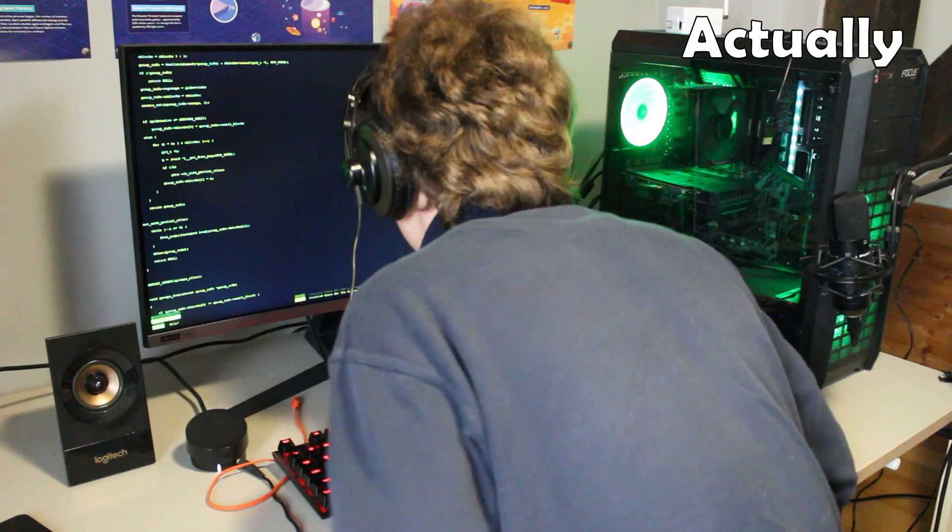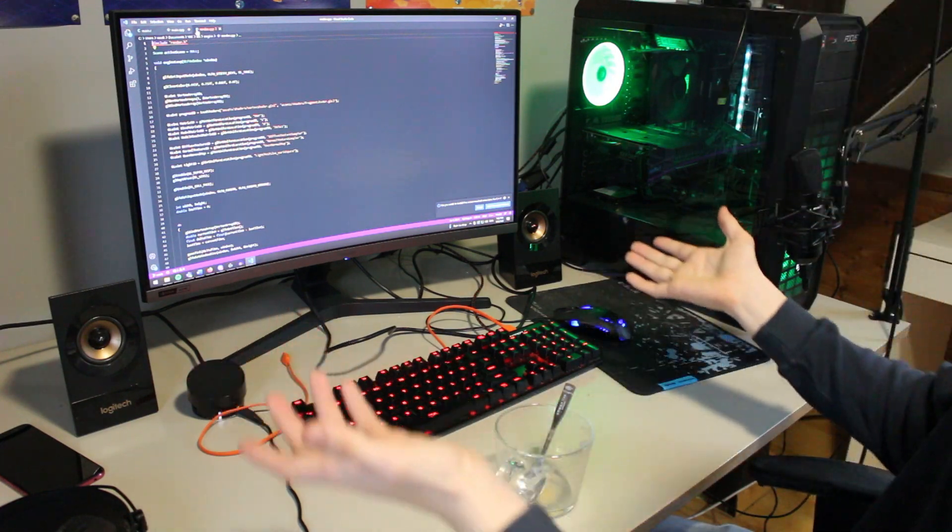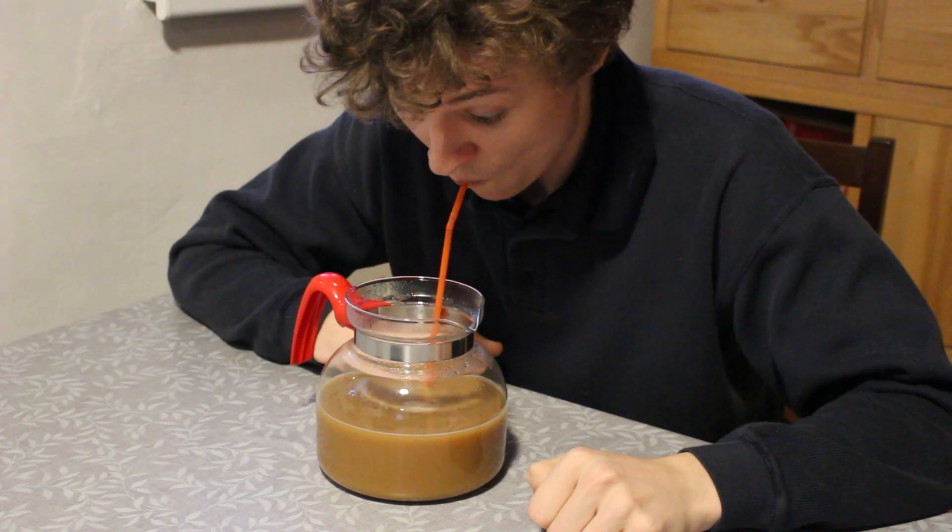When I am not depressed in school or doing dumb stuff with my mates, I am actually programming. And everyone knows that programmers are only machines which turn coffee into code, so naturally my coffee consumption is quite high.